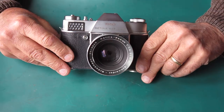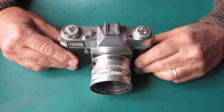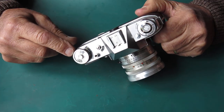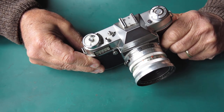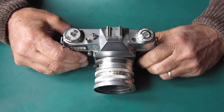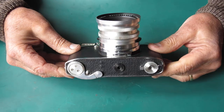Yet another Kodak Retina Reflex S camera here for servicing. Let's have a quick look over it. The window on the meter dial is cracked — given the state of those breaks, I'd expect that would fall to bits. That'll have to be replaced.